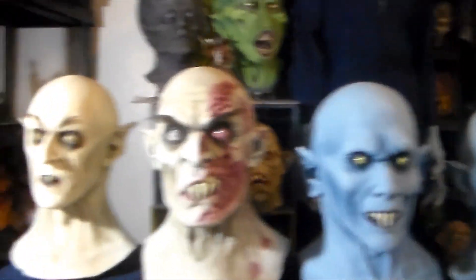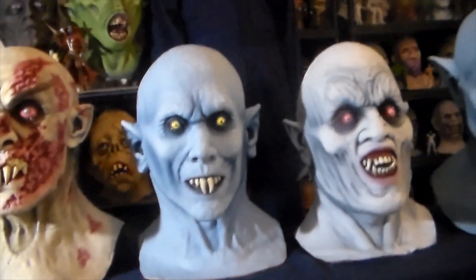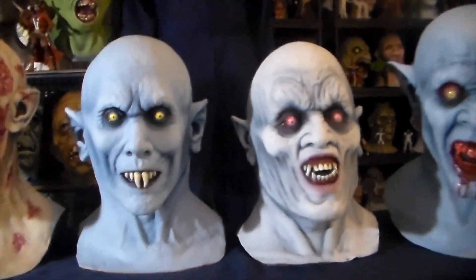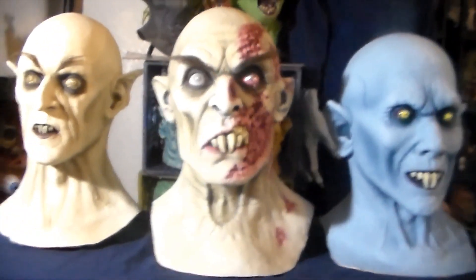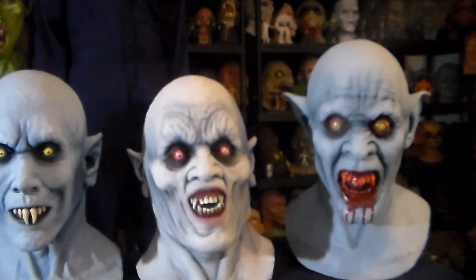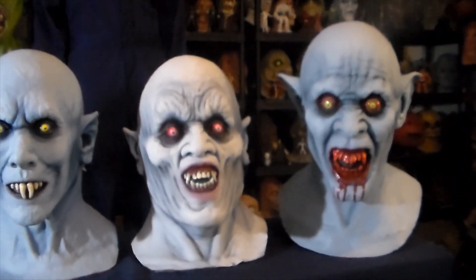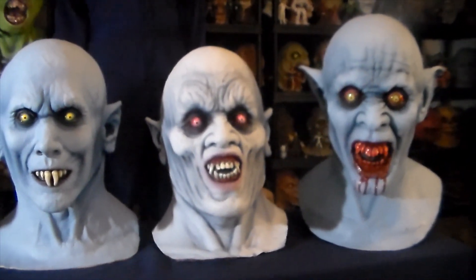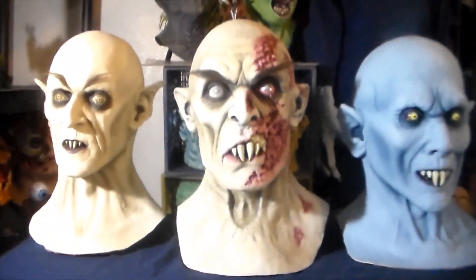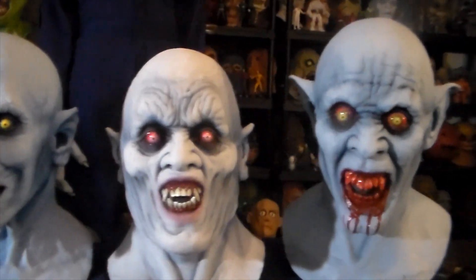So there you have it folks — all of my Death Studios vampire masks. I can't decide which one I like the best, maybe Mr. Barlow, but they're all very cool. I'd be interested in hearing which one you guys like the best. I might be prejudiced — I love Nosferatu style vampire masks, I can never get enough of them. I probably have ten more in my collection besides these, and I'll probably buy ten more at some point. See you guys later.